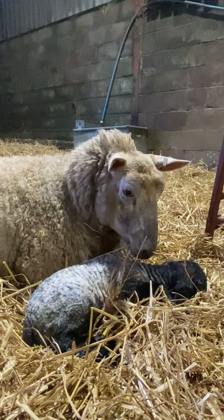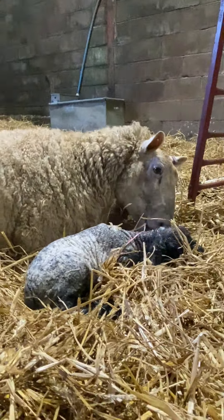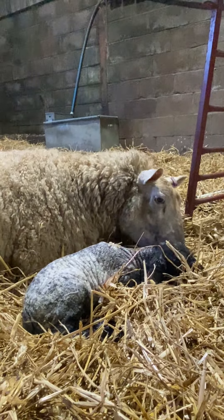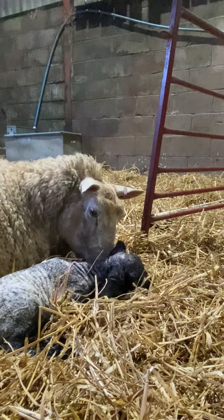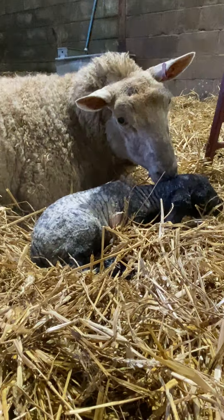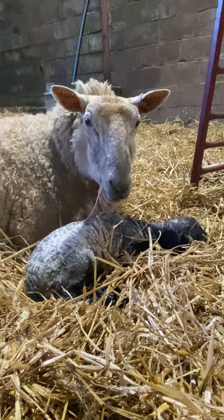Put that one next to mum's face so she can have a little lick for a minute before we move her to a pen. What a big lamb — and you've got another one inside of you! No wonder you were stuck; you were trying so hard.